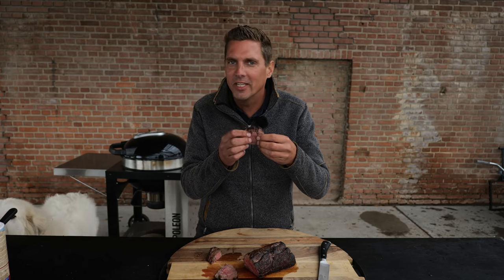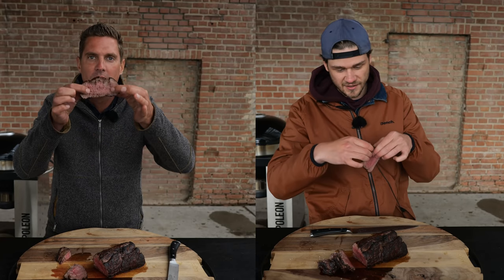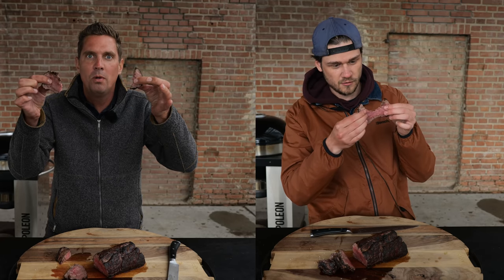This looks so tender. Tenderness test — oh wow, super tender! Without crust, this steak wouldn't have texture. If you'd never had a steak before and this was the first thing you would ever taste, you would be blown away.